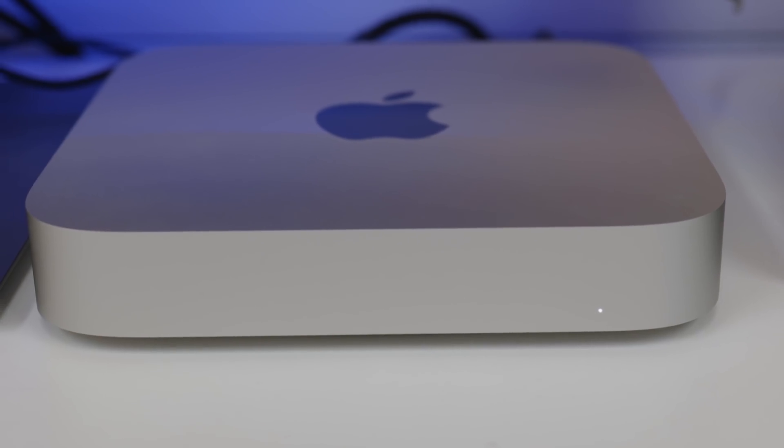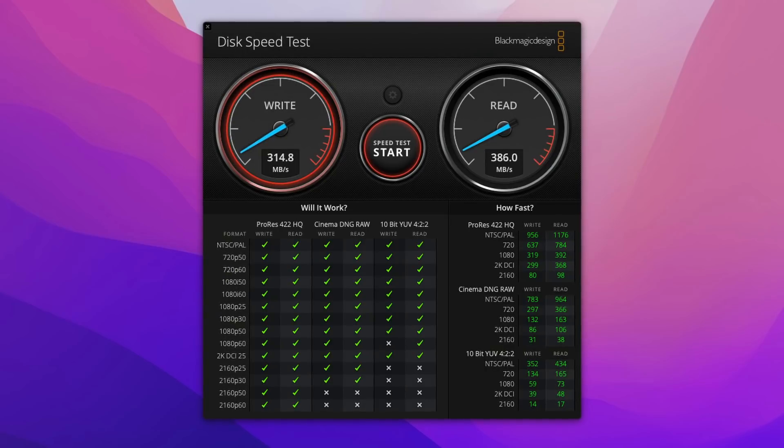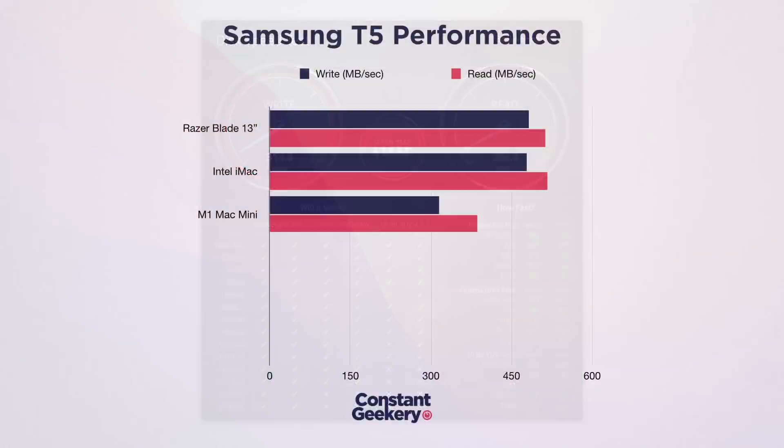Now let's throw in our M1 Mac Mini — this is the 16GB version. It scores 315 MB per second on write and 386 on read. Not exactly impressive compared to what we've just seen.